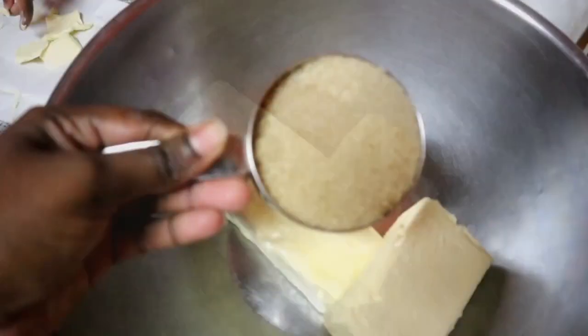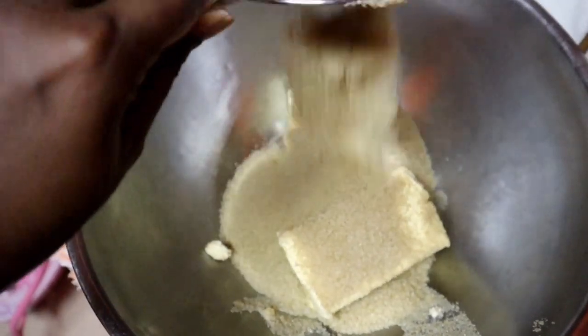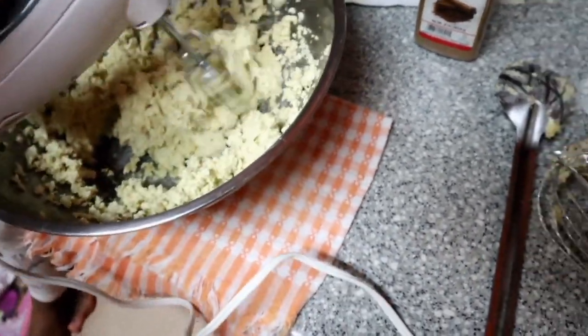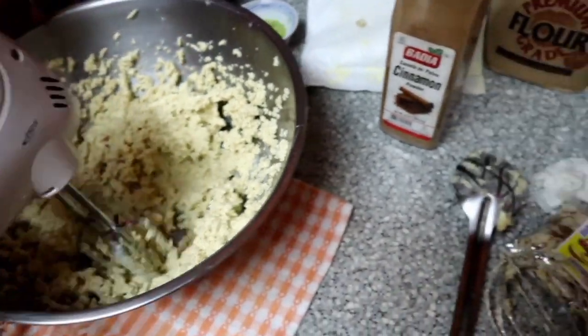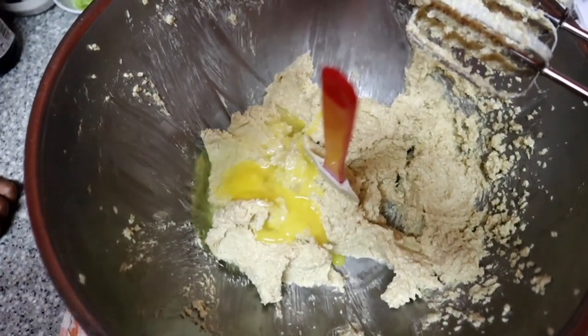Okay so get your big bowl and put your two butter inside. You're adding three cups of sugar — if you want it a little more on the sweeter side, add three and a half cups. Take your hand mixer and just mix everything together real quick. Scrape down the sides when you finish and then we are going in with eight eggs.